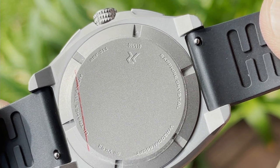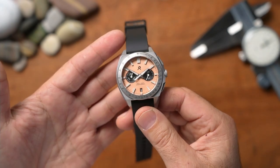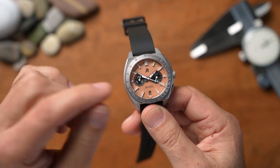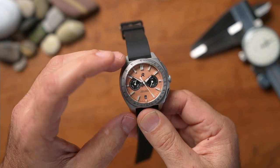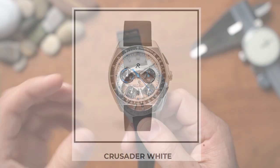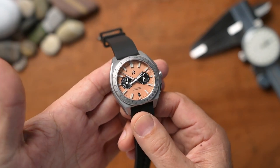Turning the watch over, there's a standard screw-down titanium case back — I'm not sure if the ultra hex coating is applied here. The watch comes in three color ways: the one in hand is called Vintage Salmon, which has a beautiful silvery case that contrasts perfectly with the salmon dial. There's also the GT Black with orange accents, and lastly the Crusader White with blue accents. They've kept to three distinct styles for different personalities.